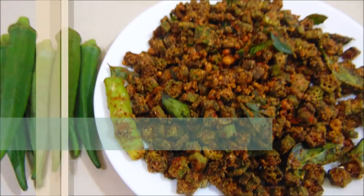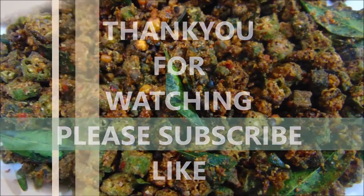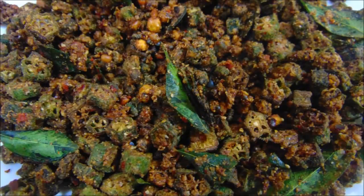Let's try this side dish. Please try this side dish. If you like this video, please comment and like. If you like this channel, subscribe to my channel.